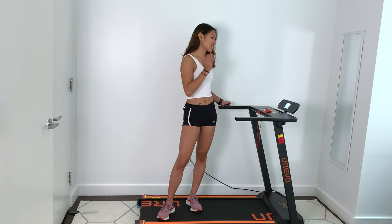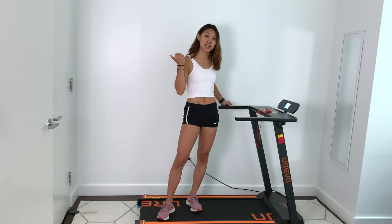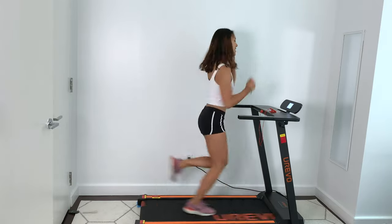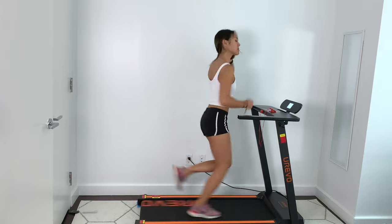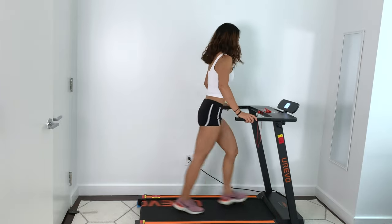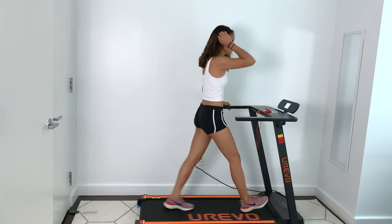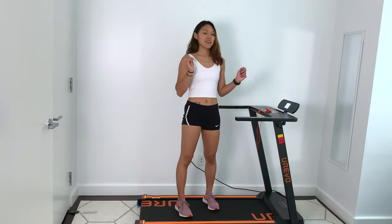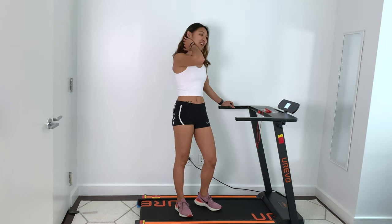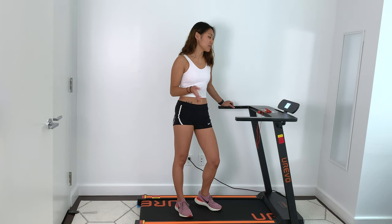I also want to show you guys what it actually looks and sounds like to run on this thing, so I'm going to turn it up to its fastest setting. As you can see, this treadmill does get the job done. I can run on it up to 12 kilometers per hour — that's around 7.5 miles per hour — very comfortably and without too much noise.